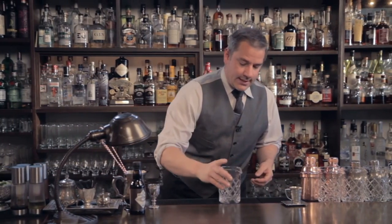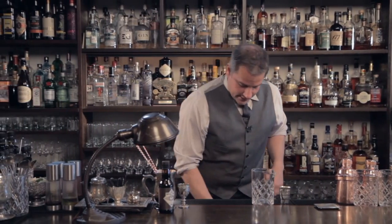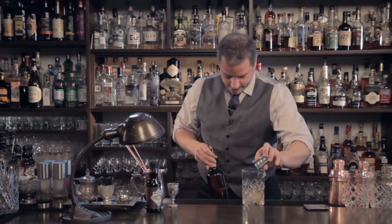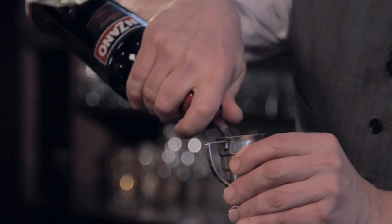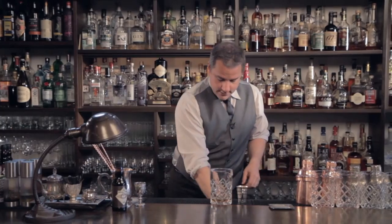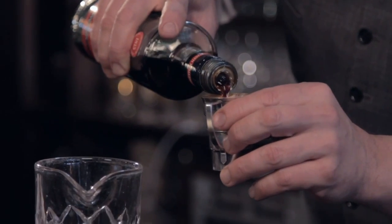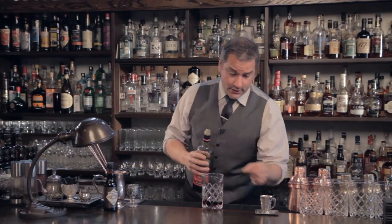So this is a taken an old fashioned that we've sort of played up a little bit. It's nice and easy to make. We have one ounce of rye, half ounce of a good sweet vermouth, as well as a half ounce of Ramazati Amaro. Not too many other Amaro's will be able to take its place for this drink anyway.